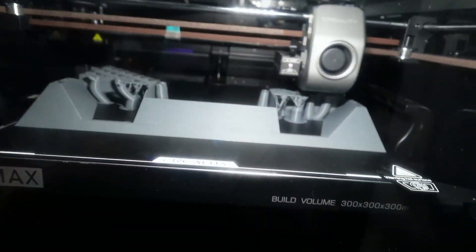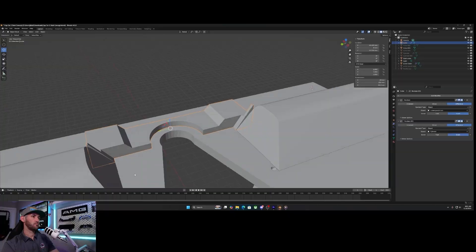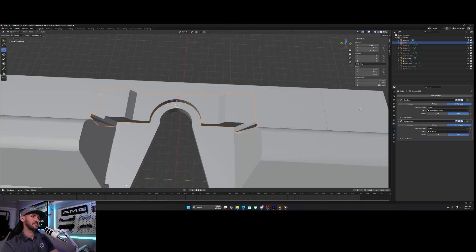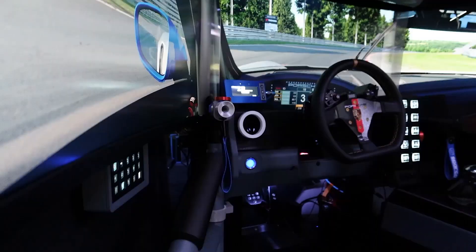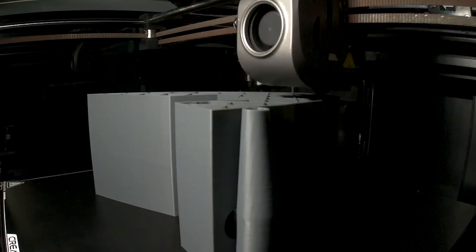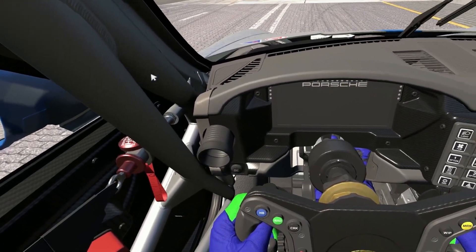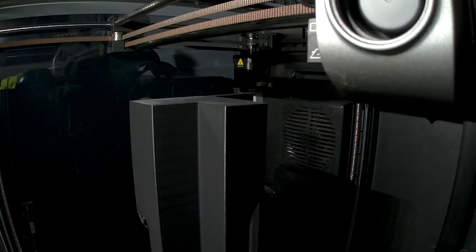The day you guys have been waiting for is finally here — the Cupcar 2.0 dash is done. Well, kinda. If you've been following the channel for a while, you already know I obsess over every detail. The dash for Cupcar 2.0 is no different. It had to be just right. The old version was pretty good, but the new version had to be absolutely perfect. So I've spent several videos and a lot of time agonizing over making sure every detail of this build was just right. And today I have the final product to share with you guys.